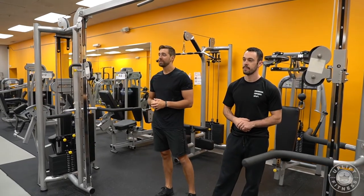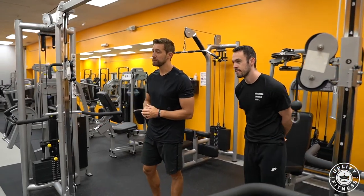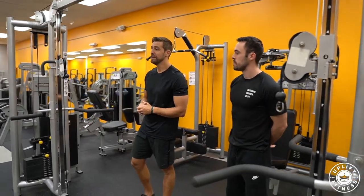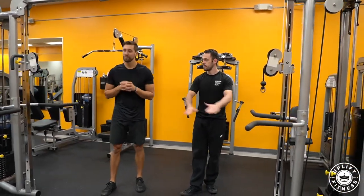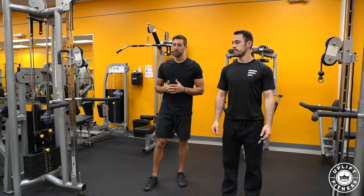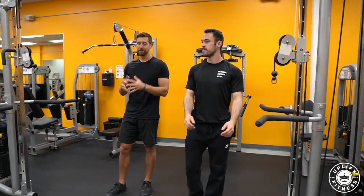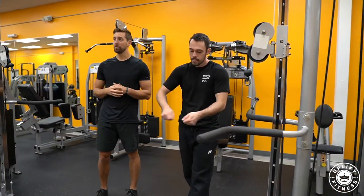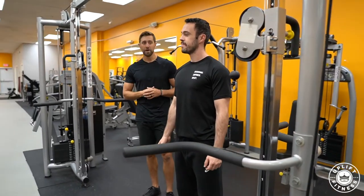Welcome to Uplift Fitness, where we make fitness simple so you can live the fit and healthy life that you deserve. My name is Jake Marburger, NASM certified personal trainer, and today we're going to learn the reverse cable rear delt fly. This is an awesome exercise to combat what we all deal with, which is a forward head bad postural system. We all have everything in front of us in our daily lives, so we want to focus on things behind us so that we can have great posture.